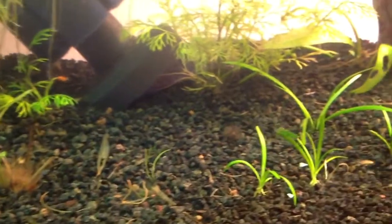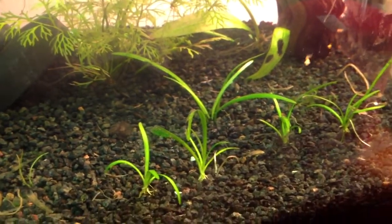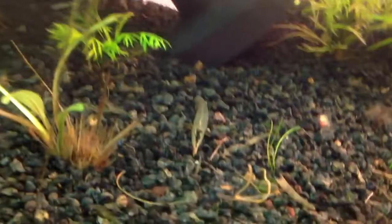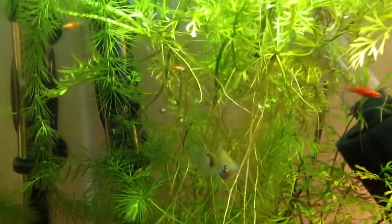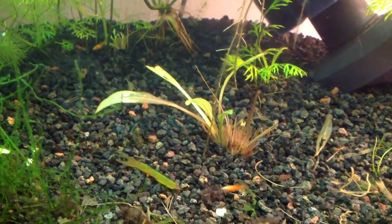Got some Dwarf Sage in here, just experimenting to see what it'll do, what it'll grow. Put a little sprig of Dwarf Hairgrass in here and it's dying off. I had some shoots off an Amazon sword that I put in here and no.